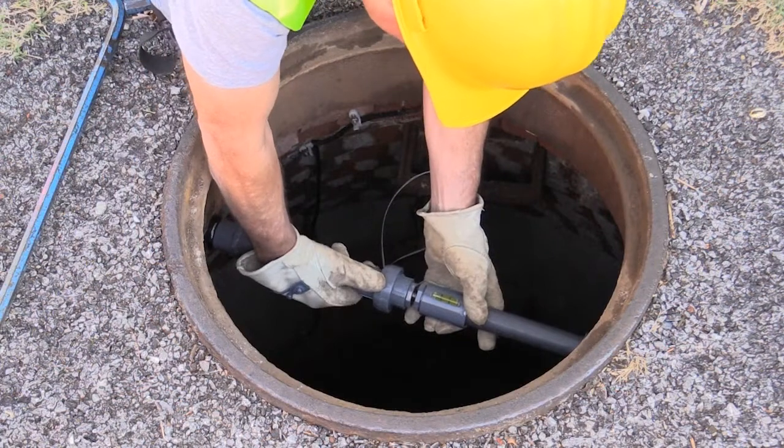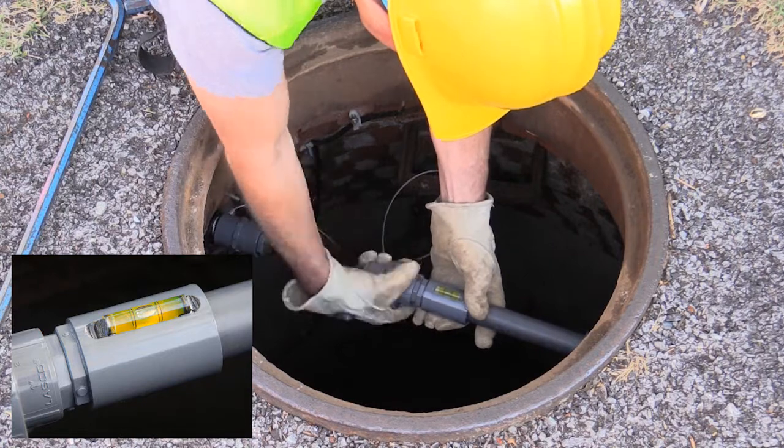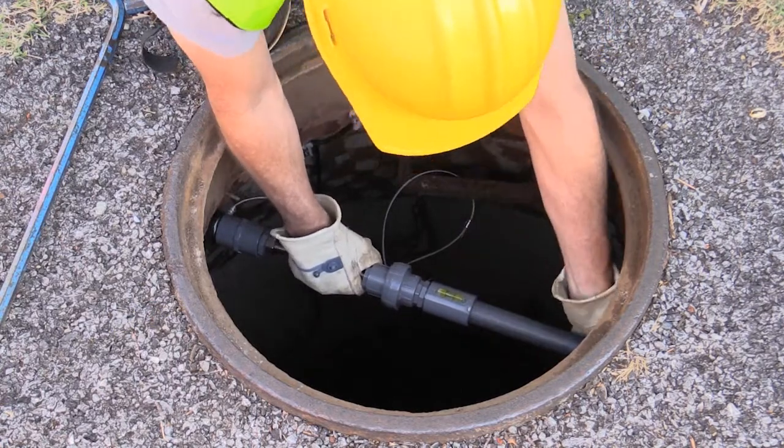Gradually tighten the knob while referencing the bubble level on the mounting bar. It is important that the bar provide a level mounting surface for the Echo. Test the mounting bar tension to be sure that the bar will not move, shift, or fall.